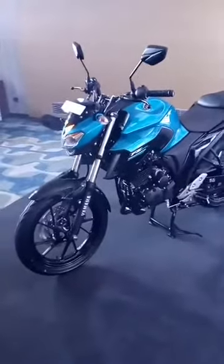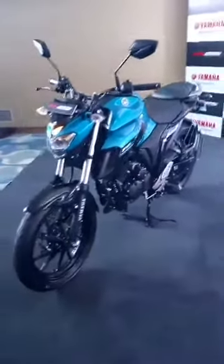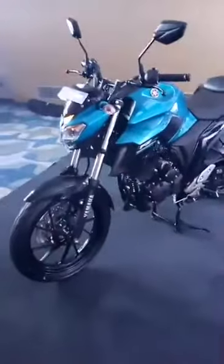We have been receiving some comments and people are asking us to start the bike. We're really sorry for that — we can't start the bike because this particular model is out of fuel at the moment. Apologies for the same.